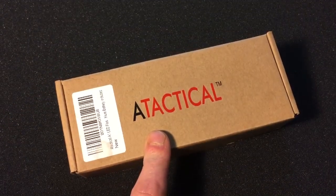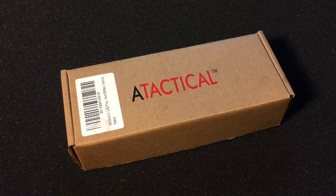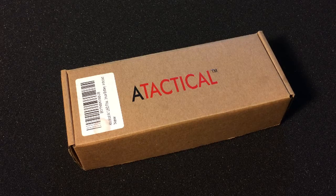Now, I'm not exactly sure where that name change took place, but sometime in the last few months it took place. If you're looking for it, don't look up A-Tactical. If you want to look up WowTac, I will leave a link in the description box below.